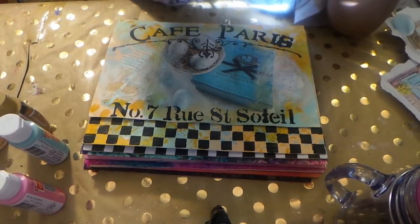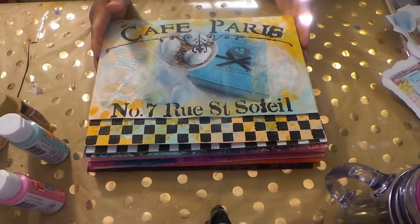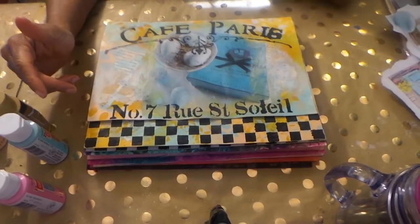Hi guys, it's Angie Bale with My Fairy Treasures. I'm coming at you with more of these pocket envelopes, or stuffed envelopes, and I've never discussed what to do with these, and I don't know why I never said that.